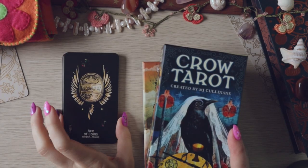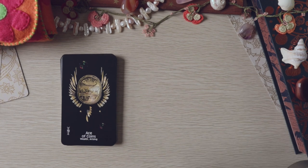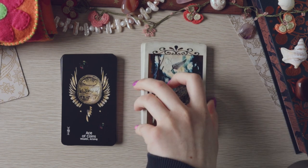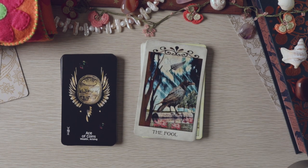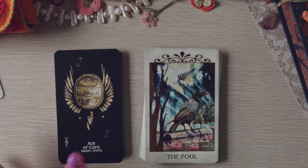Just because this is the Crow's Magic, I feel like I have to try it with MJ Cullinane's crow decks. The Fool is on top — love to see it. I'm not sure aesthetically it's going to do the trick for me, but we'll see — because it's crows, we gotta give it a try.